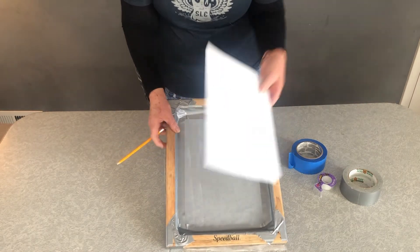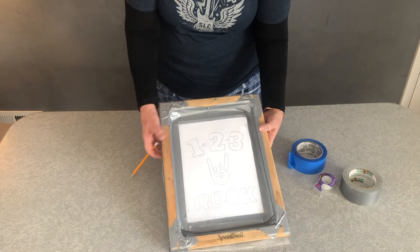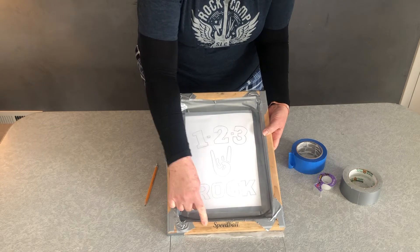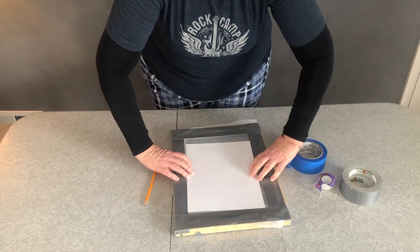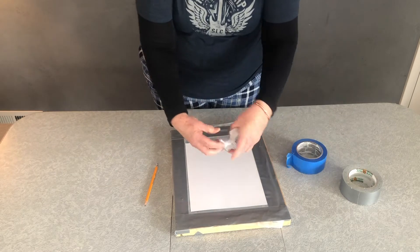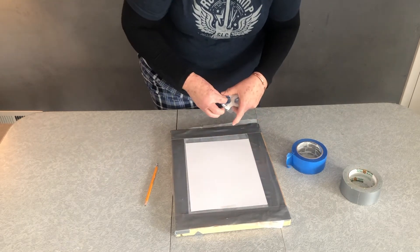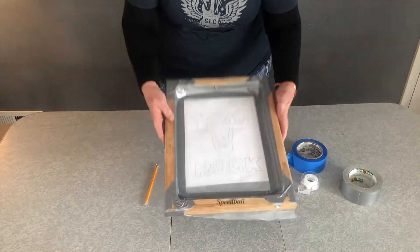You're going to take your design and attach it to the flat back side, remembering that Speedball is your bottom. Once you have it centered, just flip it over and then use tape — Scotch tape, masking tape, whatever kind of tape you have. Don't run out and go buy tape, unless you have an excuse to go shopping.